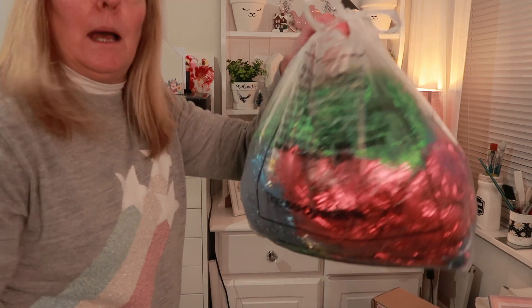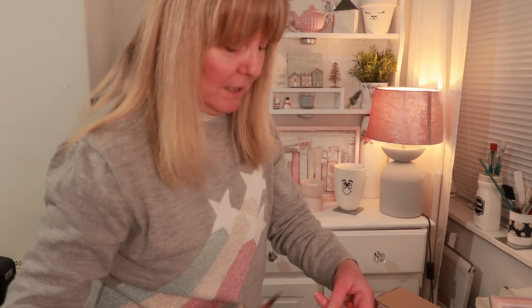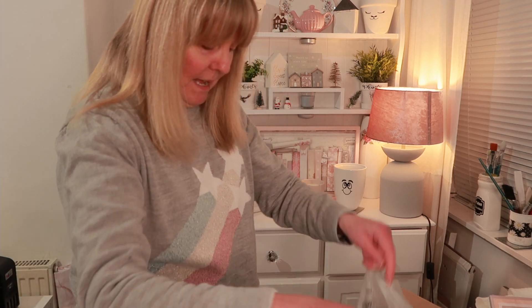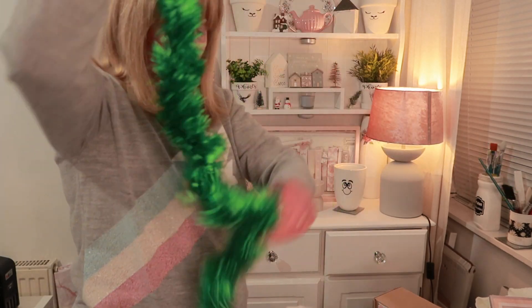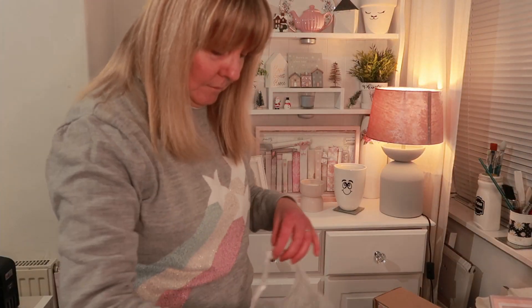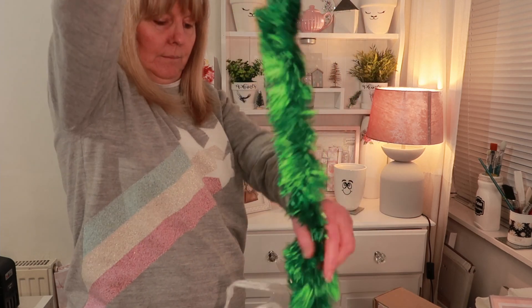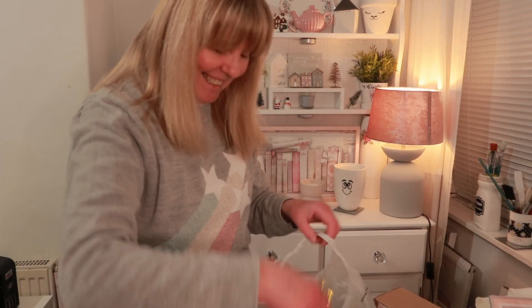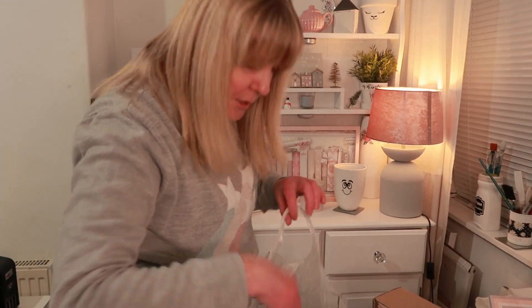I also got a bag of tinsel for only 99p — I could definitely do something with that, some sort of craft. There's the classic colours — green, red, a blue one, another green one, and a gold one with little stars on. Yes, all right for 99p! I already know what I'm going to make with this.